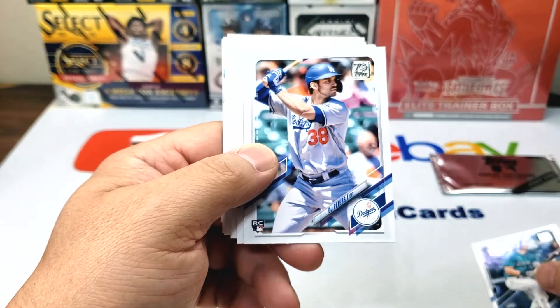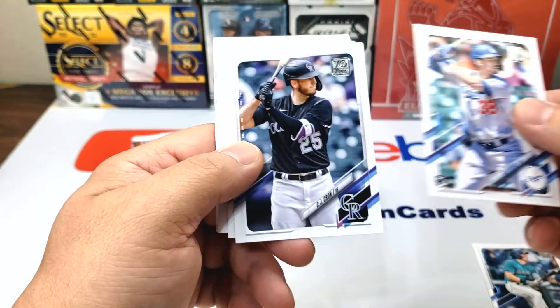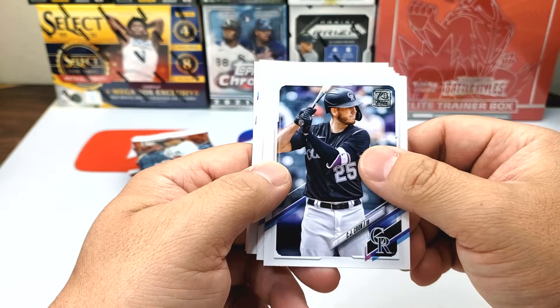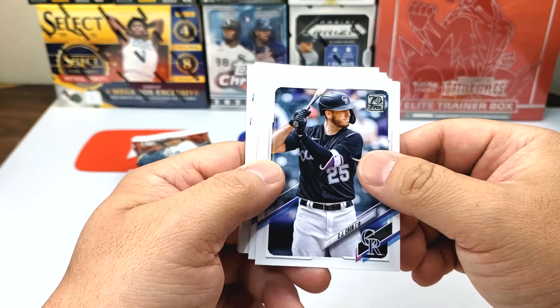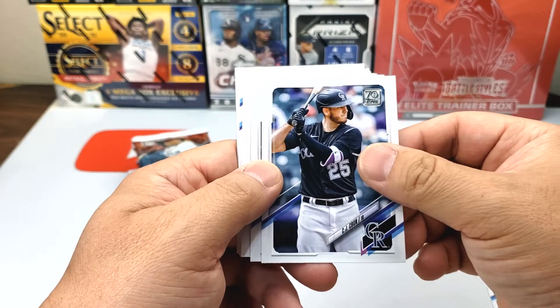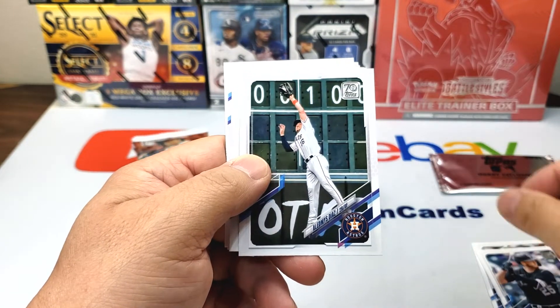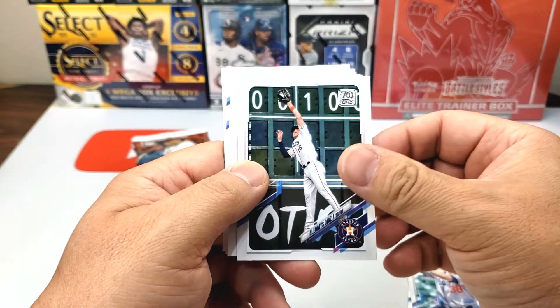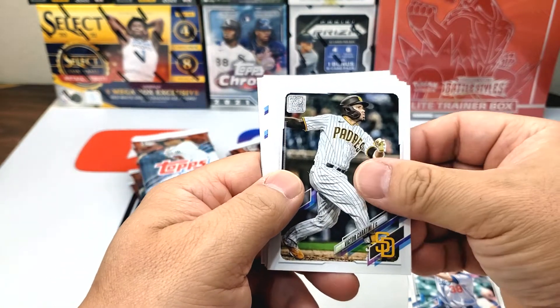Jared Kelenic rookie card — we got quite a few rookie cards. DJ Peters last time... I think almost like one-third of the cards were rookie cards and the other half was basically all base. We'll see if the second half is kind of like that too.